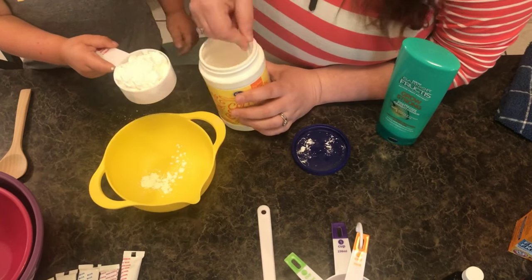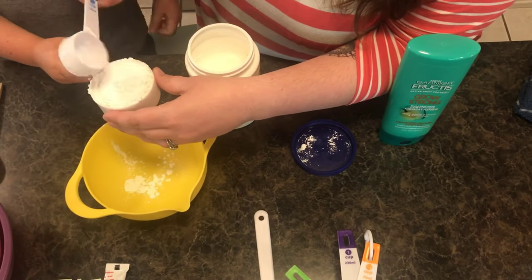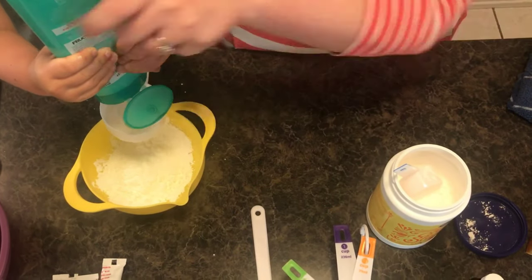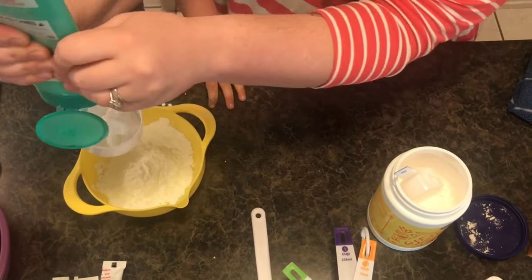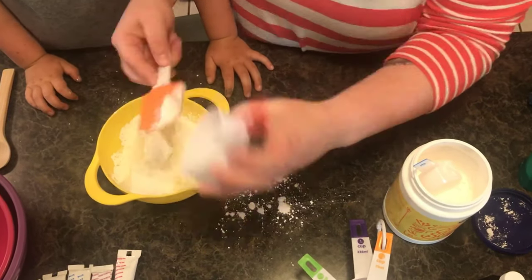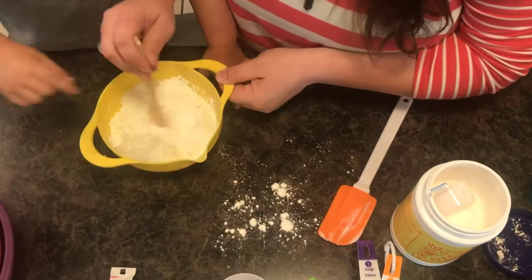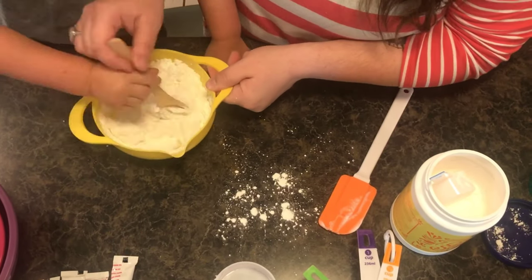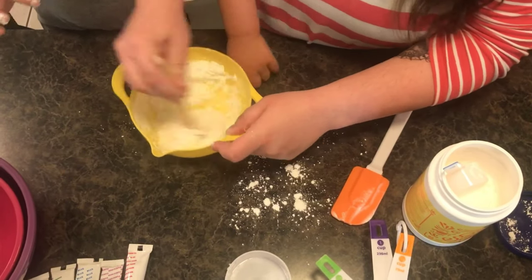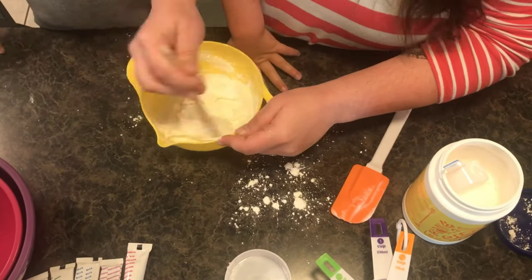We started off this recipe with a one-to-one ratio, so half a cup of cornstarch and half a cup of conditioner, but you'll end up putting more cornstarch in after this mixes up. At first you need to stir the mixture slowly to keep everything in the bowl. Once the ingredients are more combined and sticky, that's when you add in more cornstarch until you get the consistency that you want.